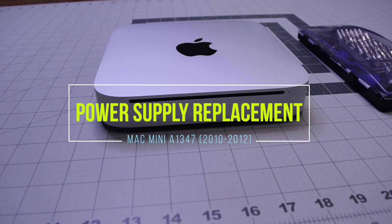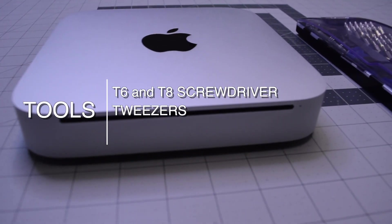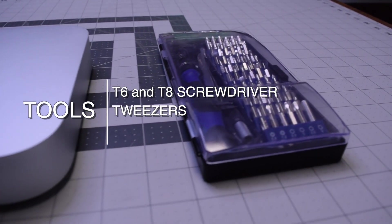Power supply replacement for Mac Mini A1347, 2010 through 2012. The tools we'll need are a T6 and T8 screwdriver, as well as tweezers.